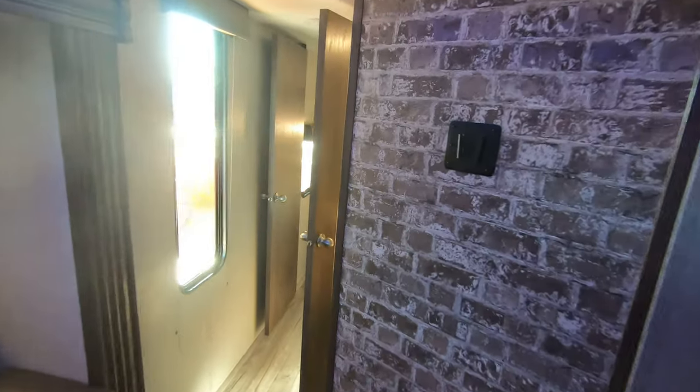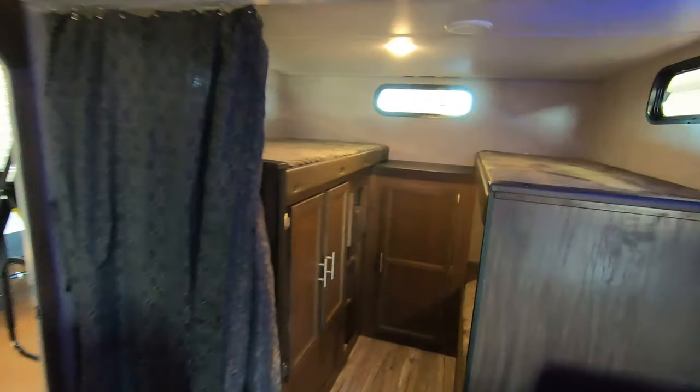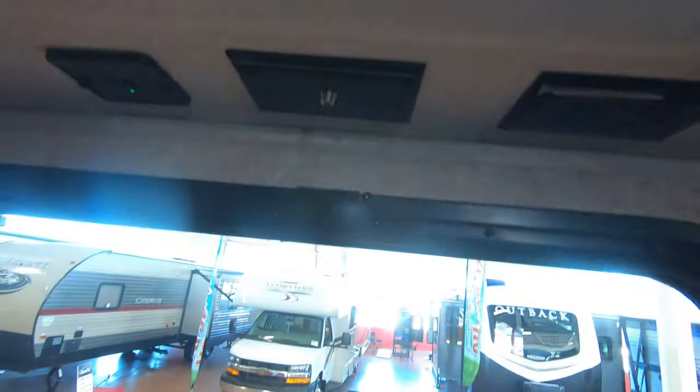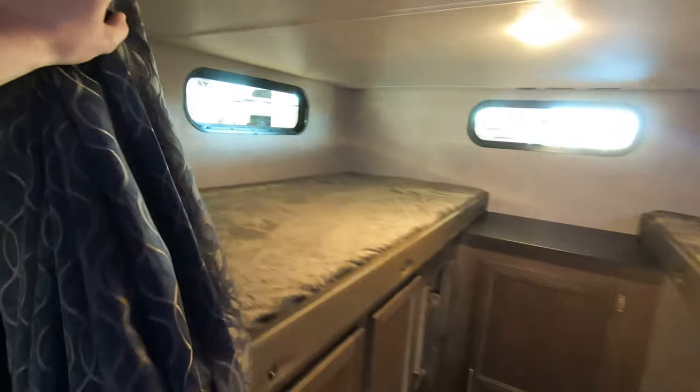Very roomy floor plan with plenty of space to move around — it really feels like a home. You've got your rear bunkhouse in the back with three bunks, a nice big wardrobe, and a little spot to put a TV with all your hookups right there. There's a nice rear window, a little USB charging station, and windows all around. Extra storage as well, a spot for a ladder to climb up into the top bunk, and a nice privacy curtain to really separate it from the rest of the coach.